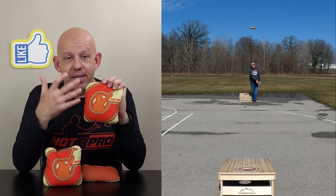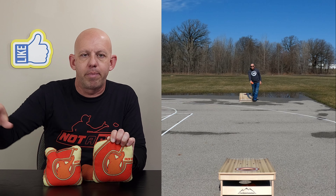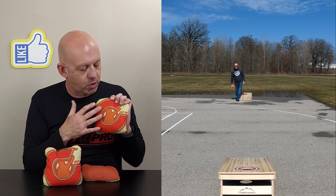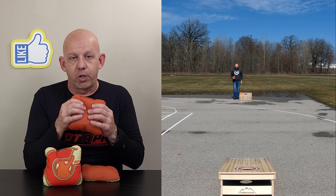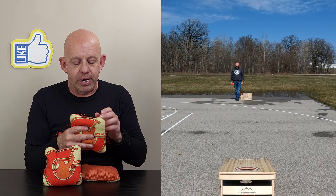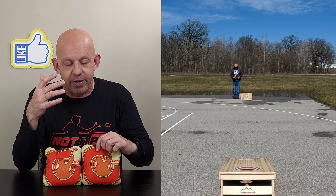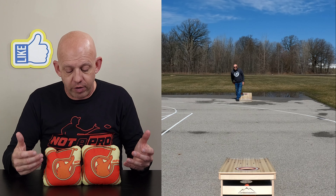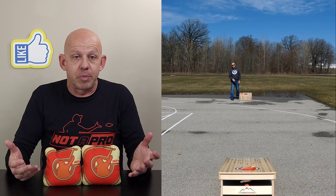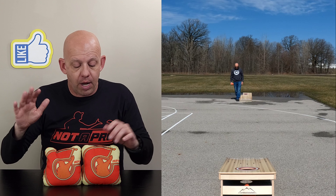One thing I look for is unique designs, but also designs that when I see a bag two, three, four boards over and I see someone throw, I can pretty quickly identify what bag it is. You see this, you're really gonna know it's a Corn Tricks bag. They do have quite a few different color options — I think they had nine different color options on their website. They also do custom designs as well, so if you have a design you want to put on there they'll do that for you.